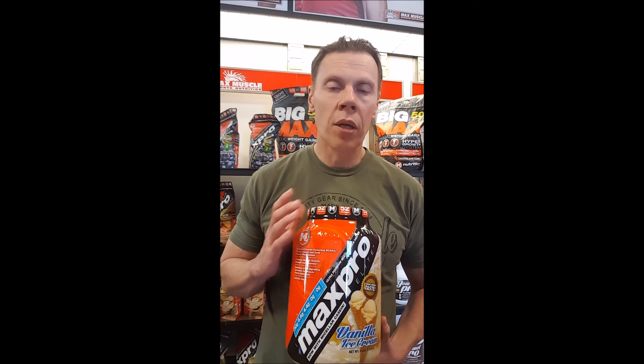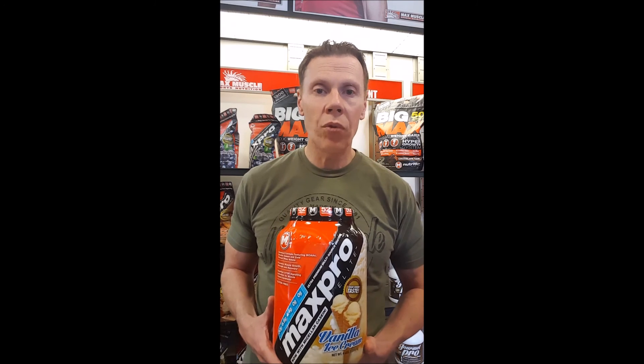Until next time, this is James with Max Muscle Davis County. Look for our other videos on how to maximize the uptake of protein, and also look for one on protein spiking — I'll go over that in detail and explain why you want to try to avoid supplements that potentially do that. Have a great day!